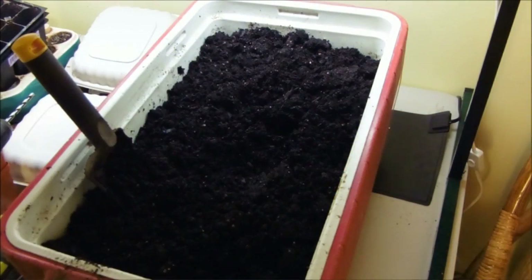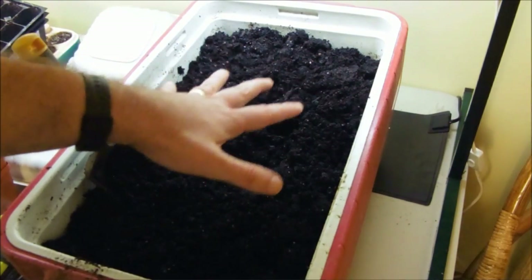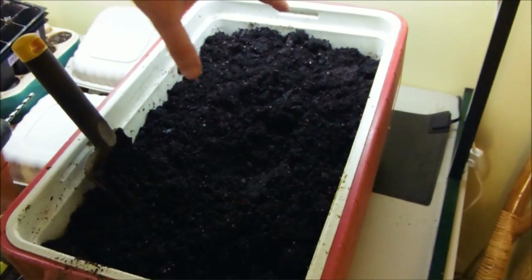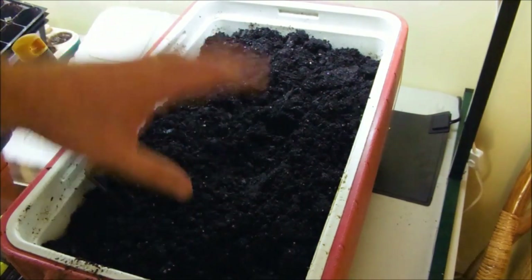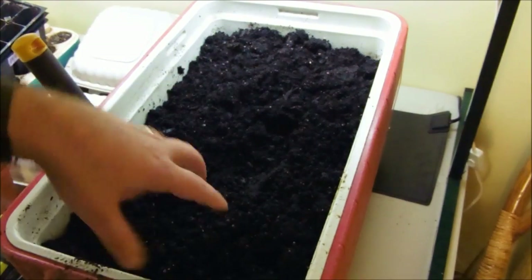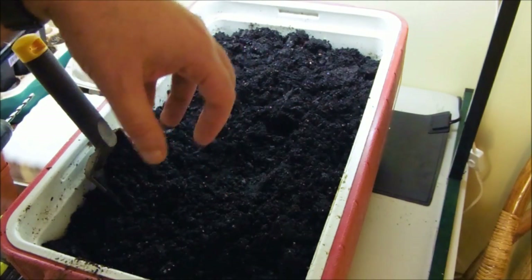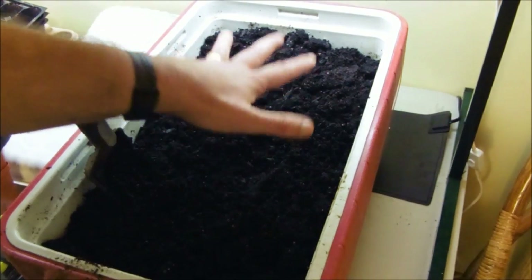Now that the container is started, it's time for the next step. You're going to need some really good potting soil — do not skimp on this part. Get some really good, fine-grain particle stuff. Don't get the cheap $1.95 stuff; it's not going to work. Otherwise it's probably going to have manure in it, or weed seeds and those kinds of things in it, and it's really going to create havoc. So get the good stuff.